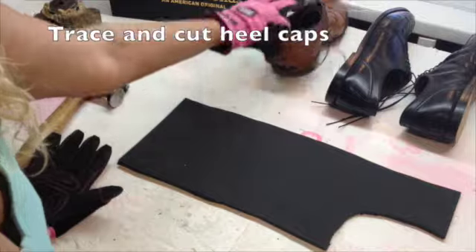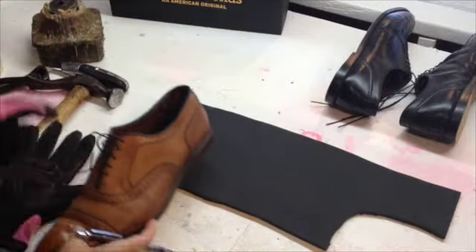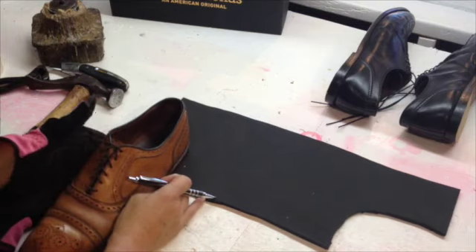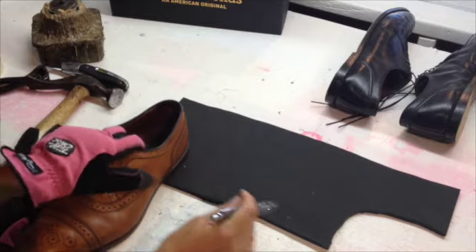I'm now going to make a pattern. I take the heel that I've sanded nice and flush, place it on the material I'll be using, and just trace a nice line like that.